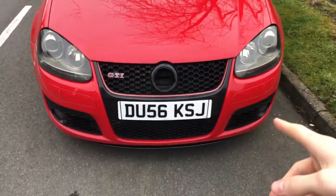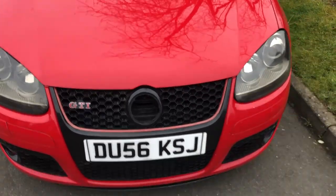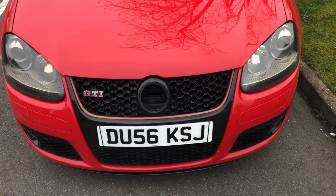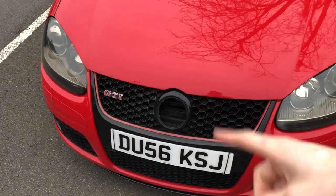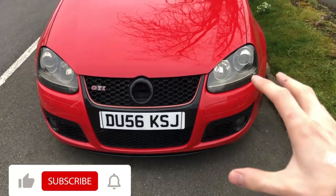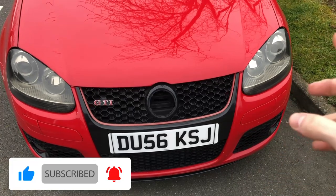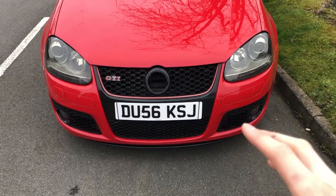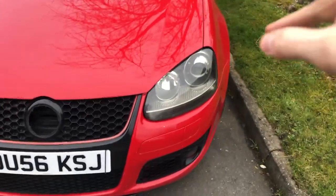Here's the front end of my Mark 5 GTI currently looking a bit sorry for itself. I've actually taken the badge out — from previous videos you can see there was a black badge with red behind it. I'm trying to de-chav this as much as possible and go back to standard with the badge, but I don't have a standard badge. So I've pulled that out and I'm going to spray paint the back of it black and try to put a silver badge on the front.